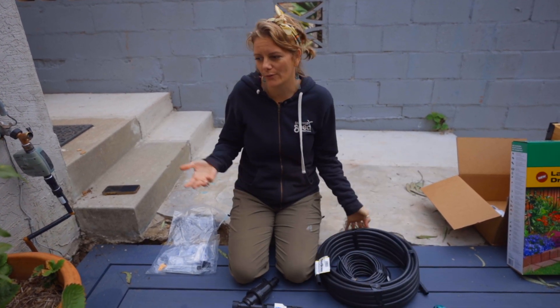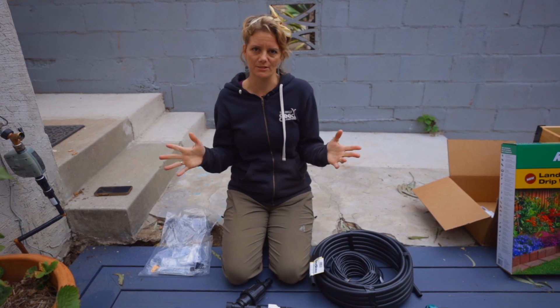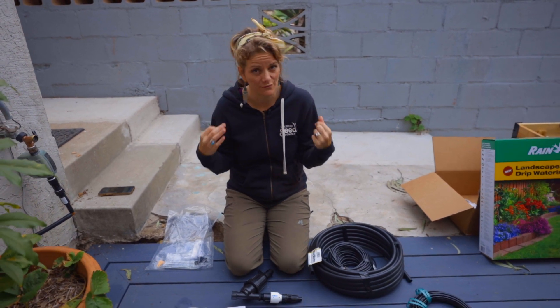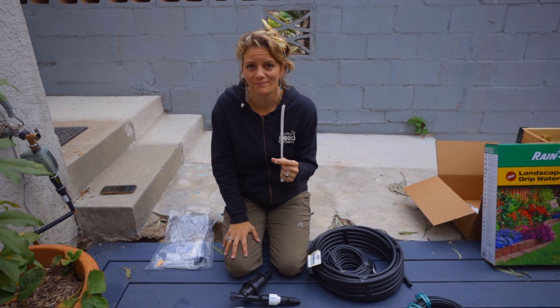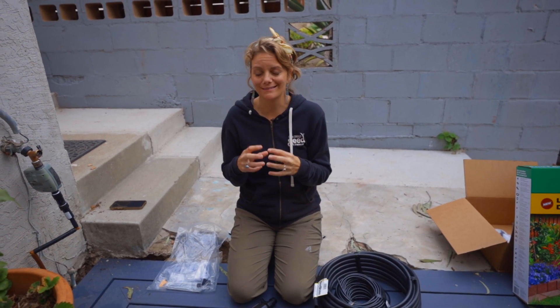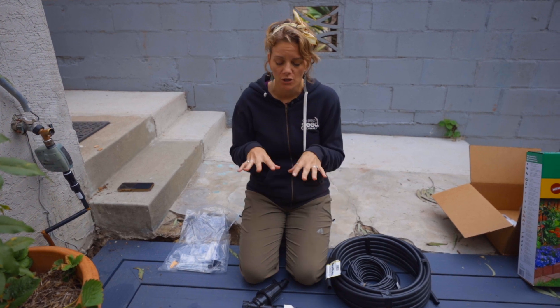Think of it like if you are a mechanic, you probably want to buy Toyota parts for your Toyota truck. Are they interchangeable with other brands? Absolutely. Do they work all the time? Not necessarily. That's just a pro tip after I've been doing this for years and years. Also, especially if you're gardening in the city where water is very expensive, you want to get quality products that are going to stay together, because the last thing you want is to come home from work to an irrigation blowout that floods your backyard and spikes your water bill.